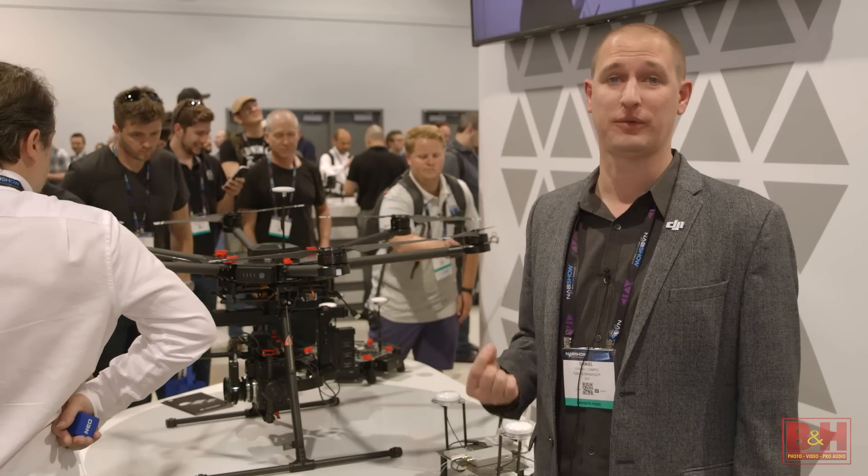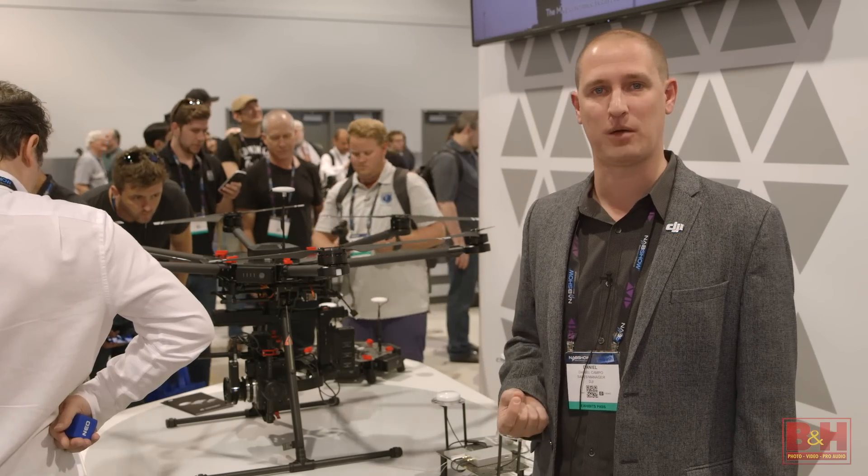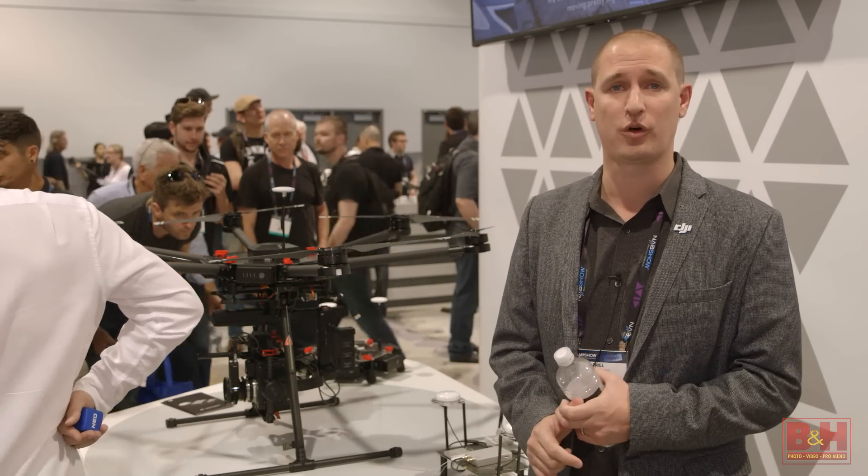The M600 can also integrate our X5 series cameras, featuring a four-thirds imager with raw capability recording.